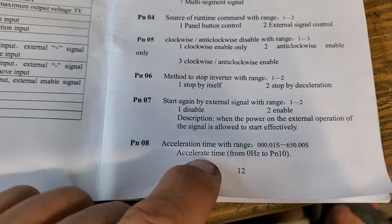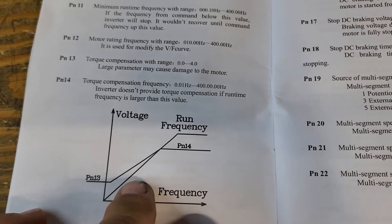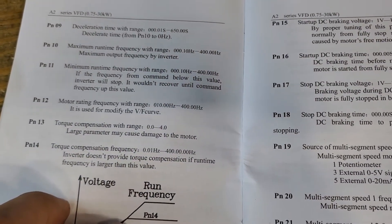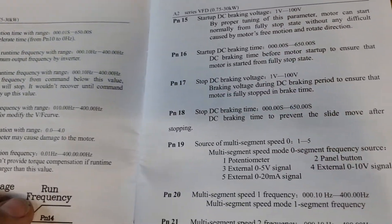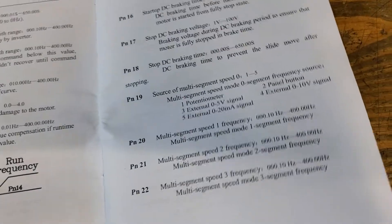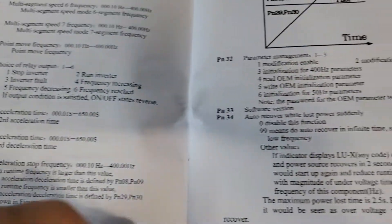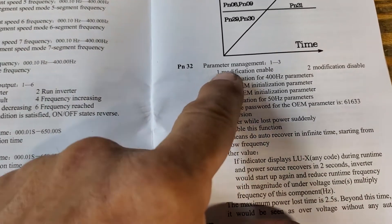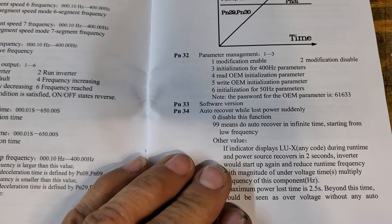If you run through all of your settings you can set your torque — I've got it set for full torque at all speeds. Once you're done, change the parameter management back to 2, which disables modification.